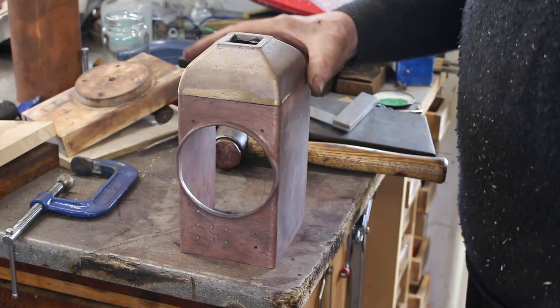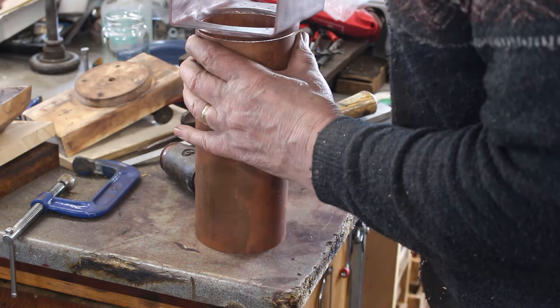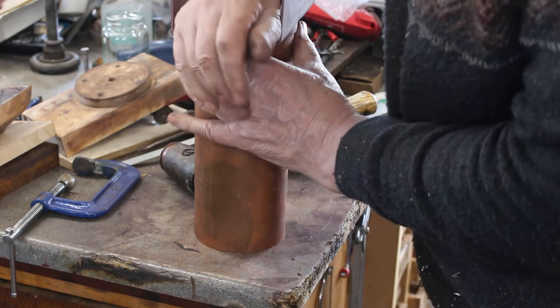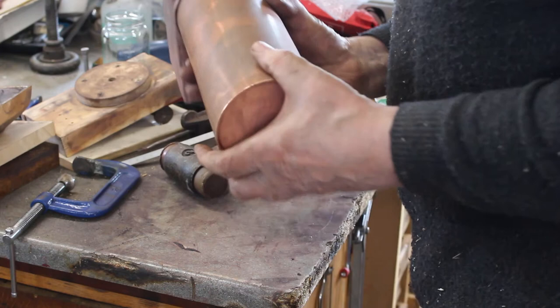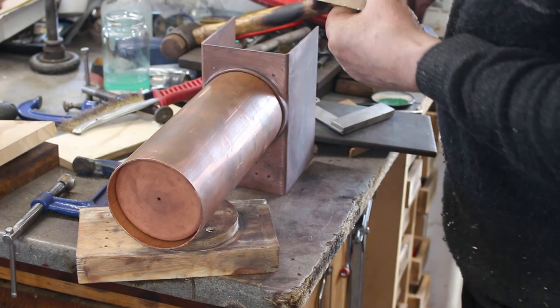I'll try the bit of tube in. It's a little bit tight so it needs a bit of tidying up. It's actually starting to look like a boiler.